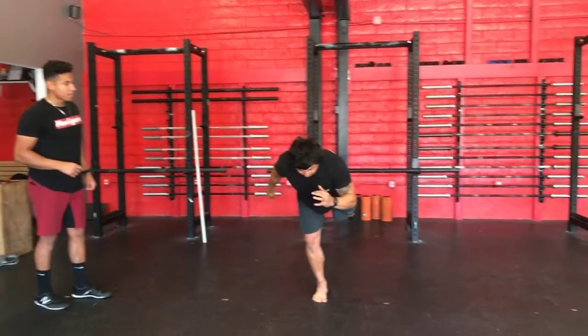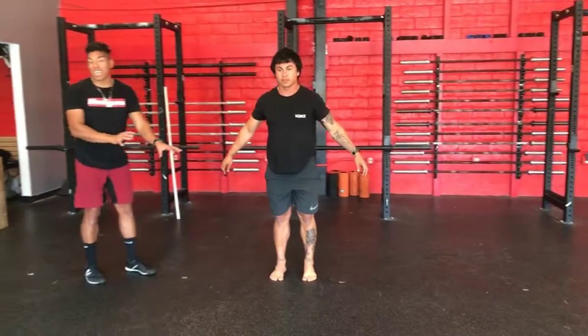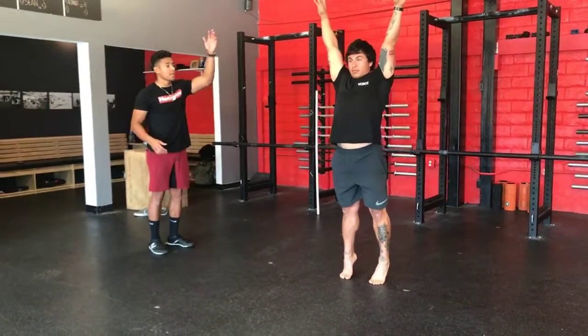Ready? And down. And stand. Let's do that one more time. Notice his feet are staying grounded — he's not leaving the floor. Ready? Up. Down.